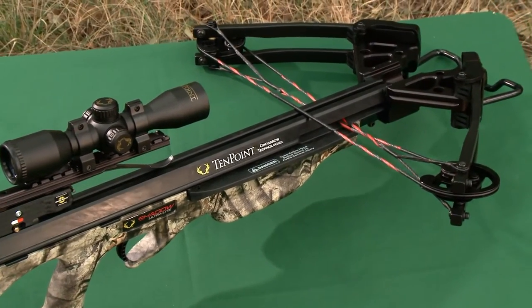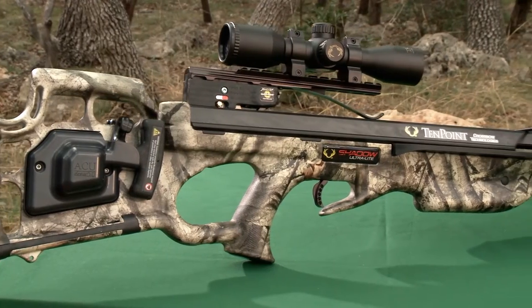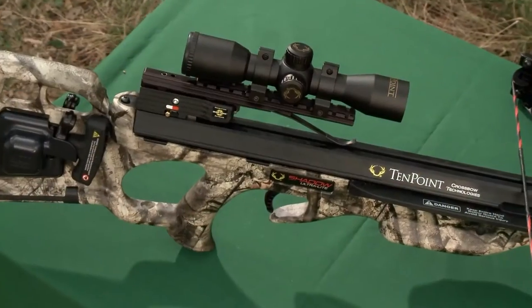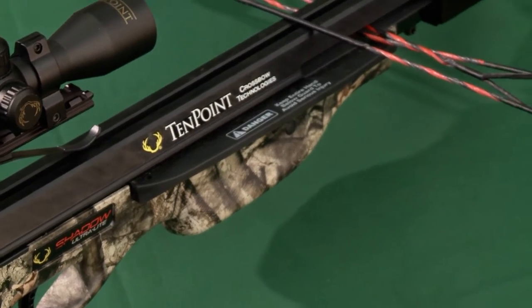Featuring top-of-the-line weight-shedding technology and our compact XLT bow assembly, the affordable Shadow Ultralight is the lightest crossbow we've ever created. This easy-to-handle, heavy-hitting crossbow is yet another response to consumers' growing demand for more compact, lighter, and quieter crossbows.